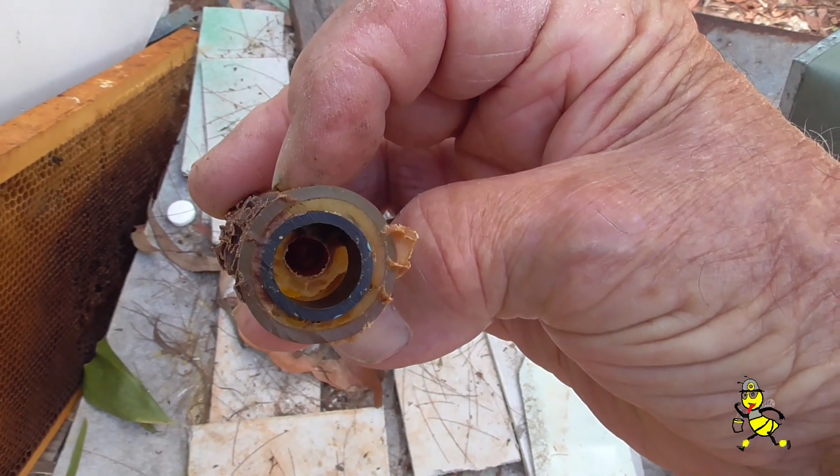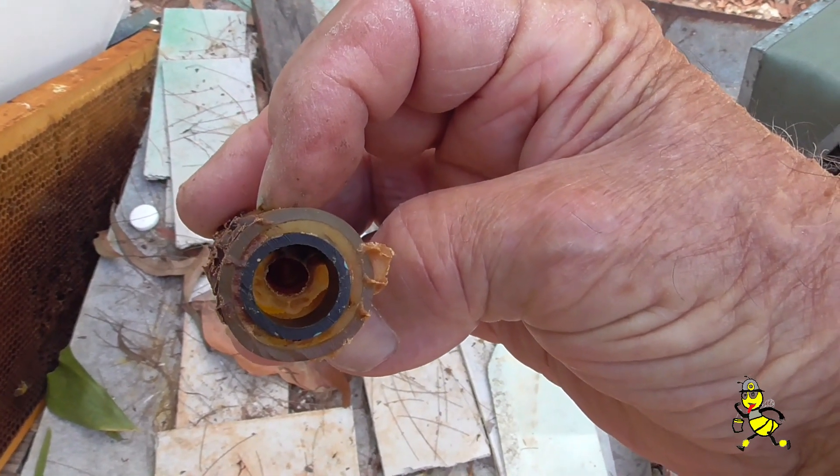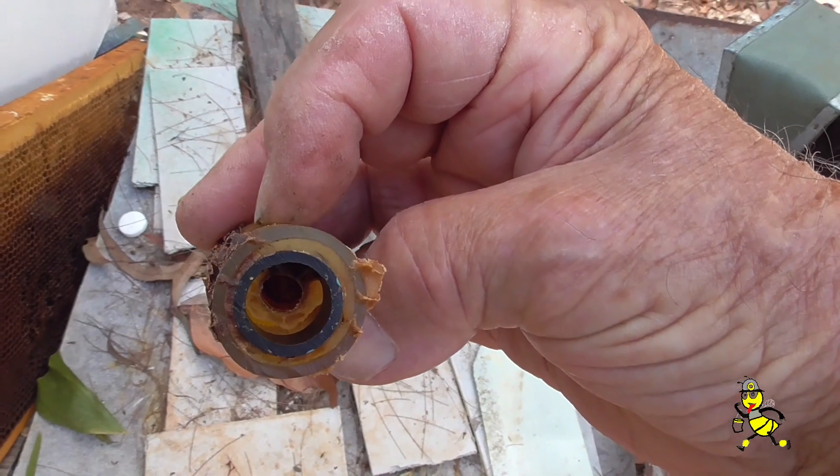You can see that they've opened — the queen has opened on the bottom, not on the side. The bees haven't pulled it down yet. So that's good.